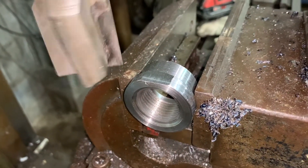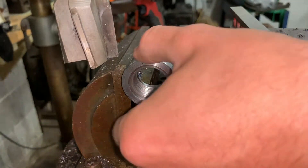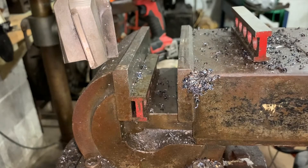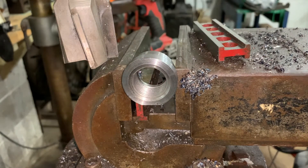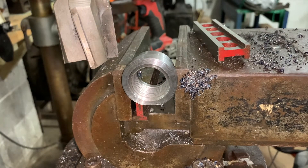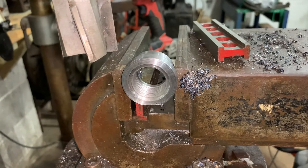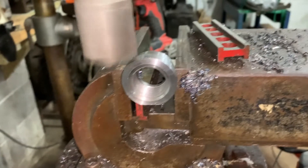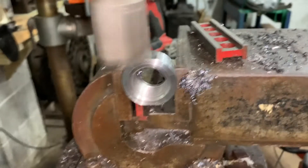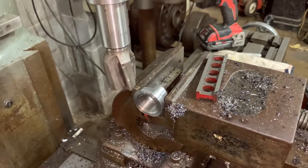Took 60 thou off that side — that should be enough for a wrench flat. I'll flip this around; none of this is super critical and this part is going on the bottom of the hydraulic unit where I'll never see it again, so I'll touch off and get the second wrench flat done. Now we've got wrench flats — let's go over to the bench and get that piece welded on.